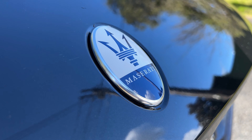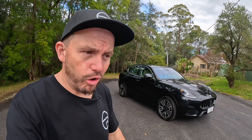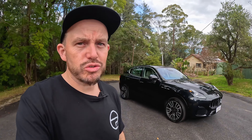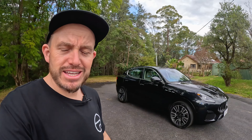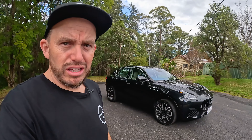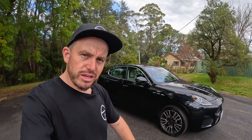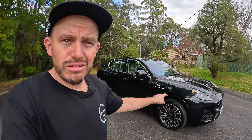I've really liked spending time in the Maserati Grecale. I think it is a fantastic option for those looking for something that isn't a Porsche Macan or one of the more mainstream German brands. It's probably the most impressive Maserati I've driven in years. Tell me what you think in the comments section below — do you like it? Would you choose it, or would you choose something else? I'd love to know. Please hit me up in the comments with your thoughts.